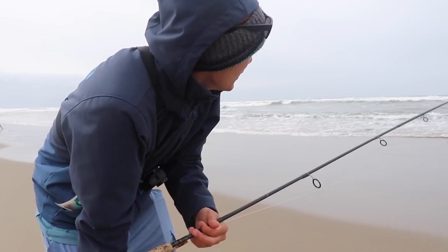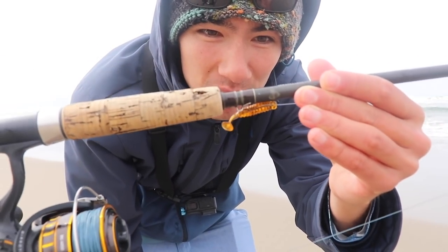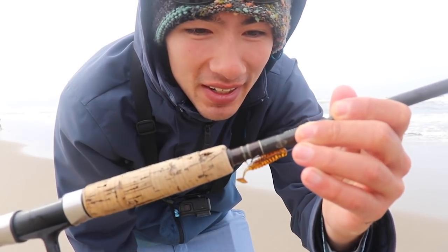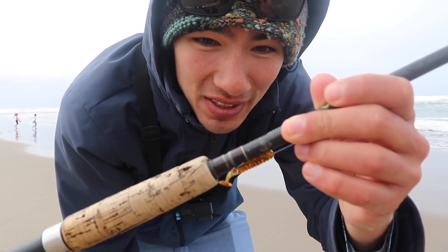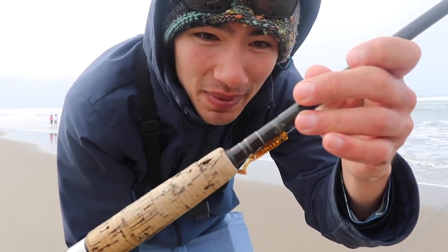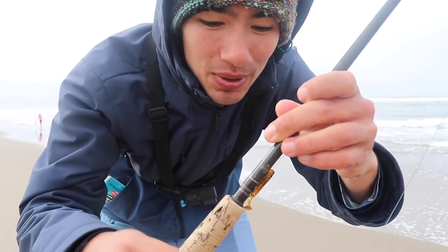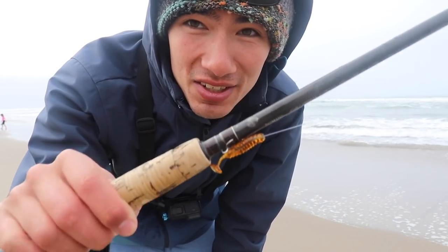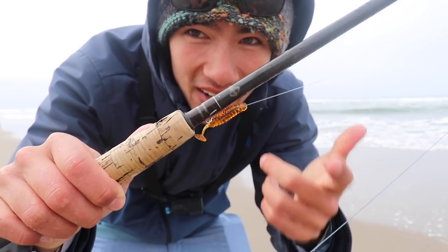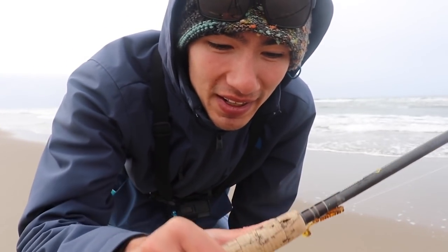Alright guys, that's going to wrap it up for me here. Not a bad day — I was only out here for about an hour and I was able to put a few fish on the sand. I'll leave these grubs linked in the description below. I think it's a really underrated method. Like I said at the beginning, when I first started surf fishing this is the only thing I used to throw. It's an effective method and I don't see it used very often nowadays. So if you want to try it out, or if you're new to surf fishing and want to use your trout gear or less specialized surf gear, I think this is a good alternative to the Lucky Craft or sand crab. Leave any questions in the comment section below and we'll see you next time.